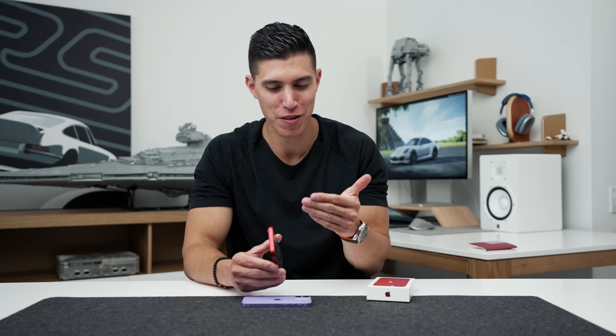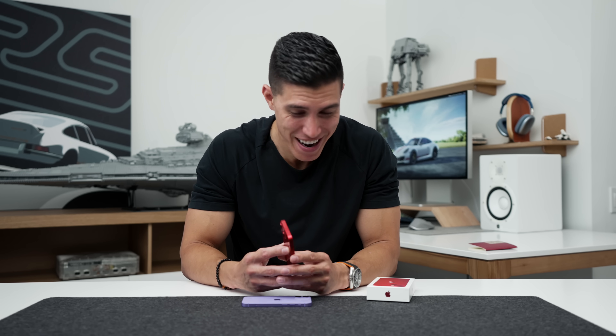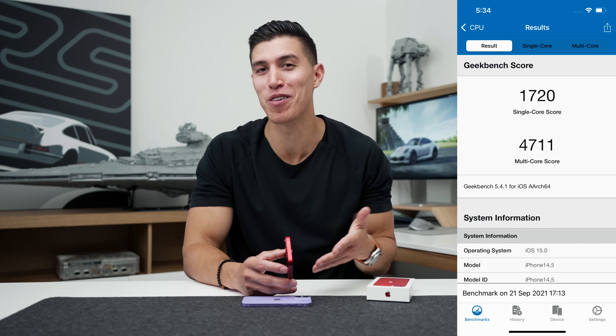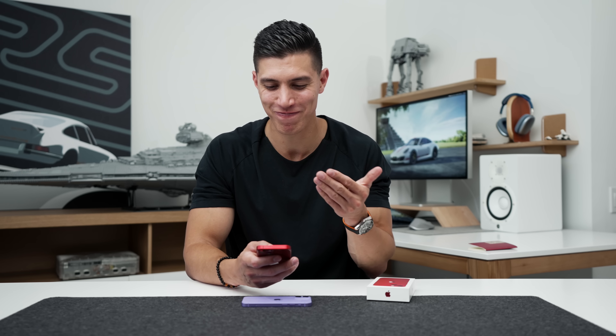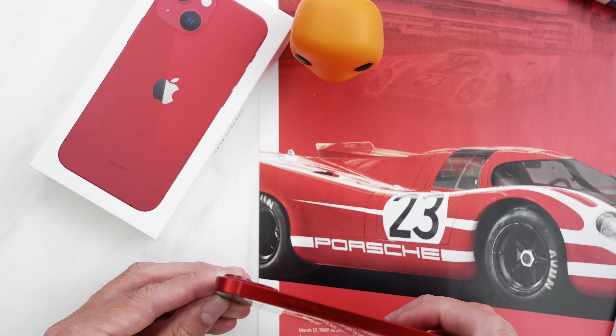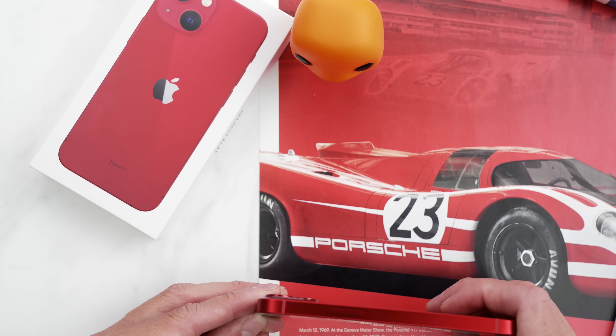Internally, we are rocking the A15 Bionic. And as I've used this now for the past day, have I noticed a big speed increase from the 12 line? Honestly, I haven't. I know that Geekbench numbers will tell you different — I will leave them here — and I know that Apple will say performance is 20-30% better. In regular day-to-day use, you won't really notice that unless you have both devices side by side. It's hard to tell the difference from last year's 12 line.